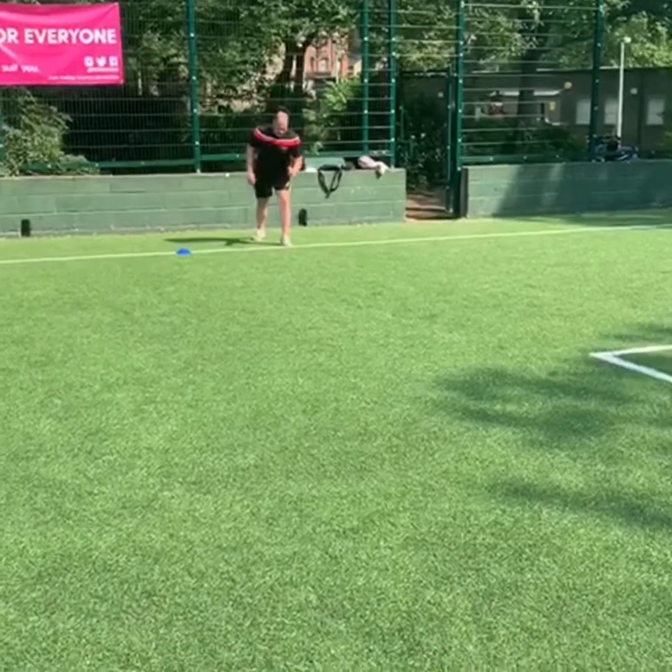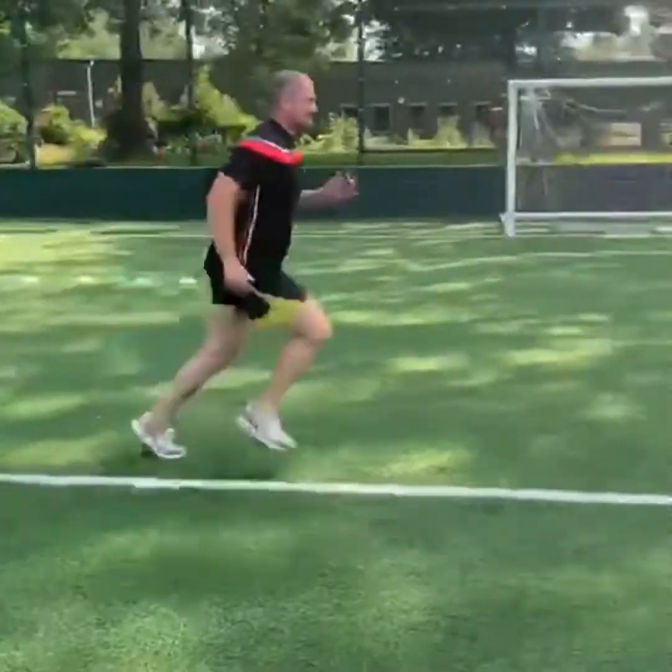Next we've just got a full-out 20 meter sprint — you go as fast as you can for 20 meters, all the way through the cone.